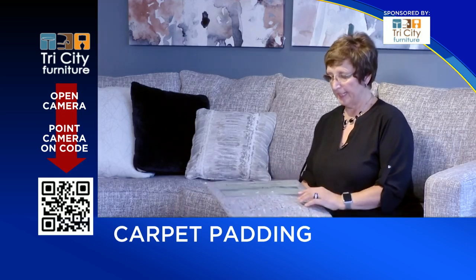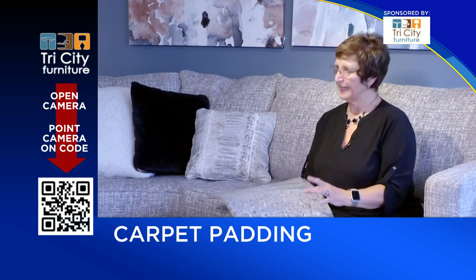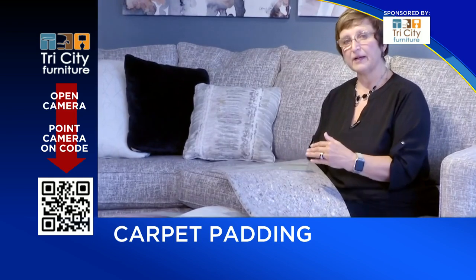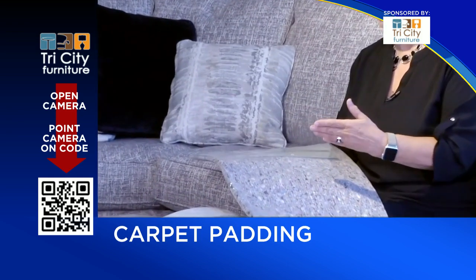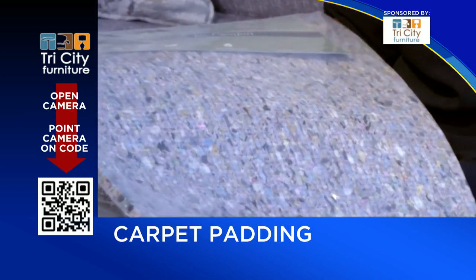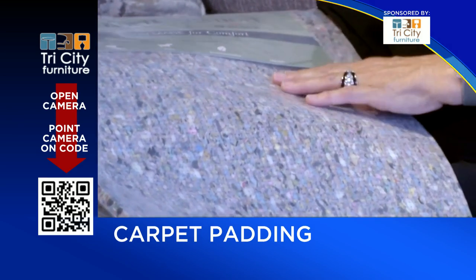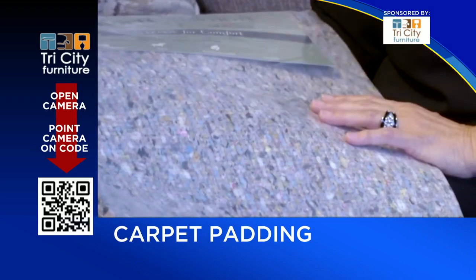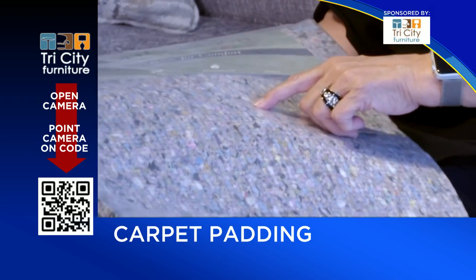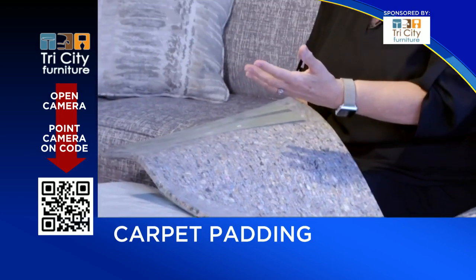Many of the pads today are made as a rebond — and hopefully you can see this is a lot of different kinds of foam. They recycle foam back from the car industry and furniture industry. The leftover foam pieces are shredded and then glued back together with a grid. They use specific densities so that when you step on it, it doesn't go right down to the floor.